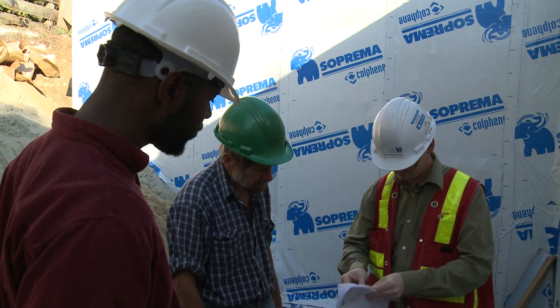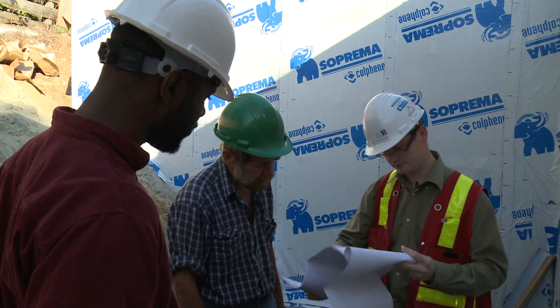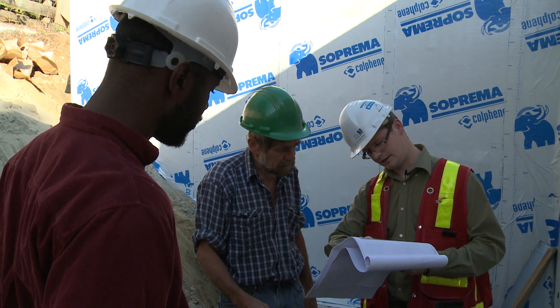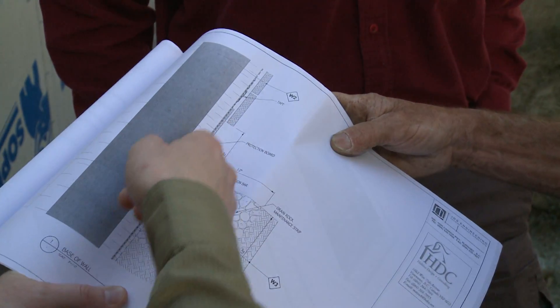We're going to go over and touch base with the contractor, let them know what we saw, what areas need to get addressed, and get those fixed up. A lot of what we're also doing is verifying that, as Dave said, it meets the spec and meets the drawings and what we want to achieve.